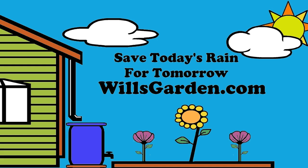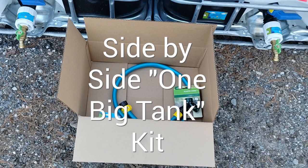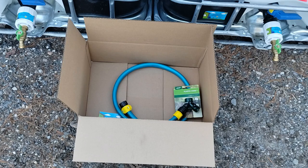Hi, it's Will of WillsGarden.com and we're going to go over our side-by-side linking kit. If you're looking to have two rain barrels or IBC totes linked together side-by-side, this kit really makes your life a lot easier.